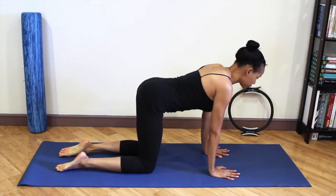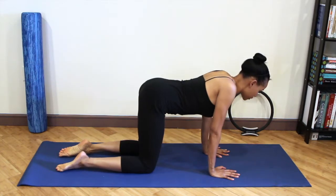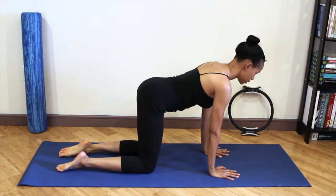Starting by dropping your chest down towards the floor without bending your elbows. And then push your chest away from the floor by pressing your hands into the floor.